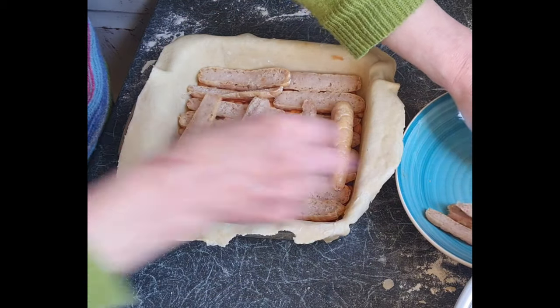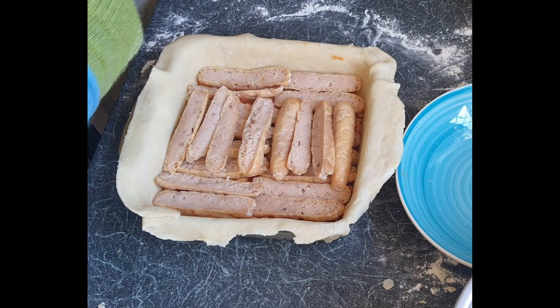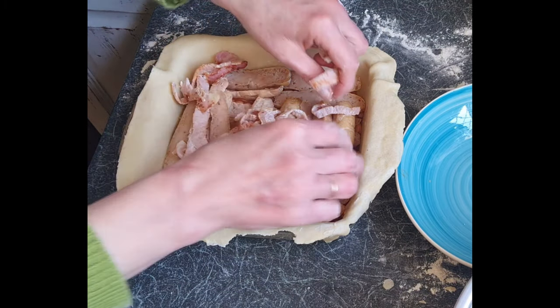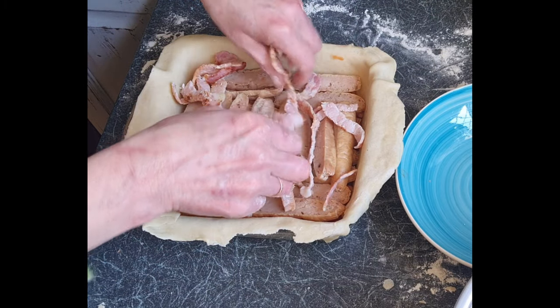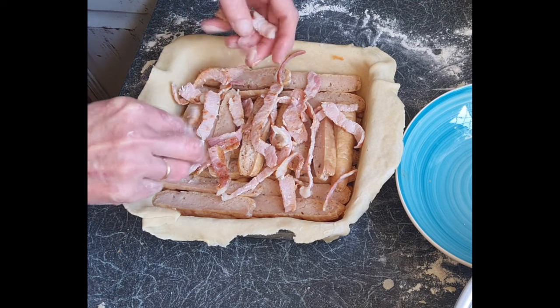Like I said, you can add anything you like to this pie. Onion rings would be lovely — I love onion rings. Next up, I only had a few rashers of bacon left, but you can put as much bacon as you like. I sliced them so they were nice long pieces and then cooked them that way.